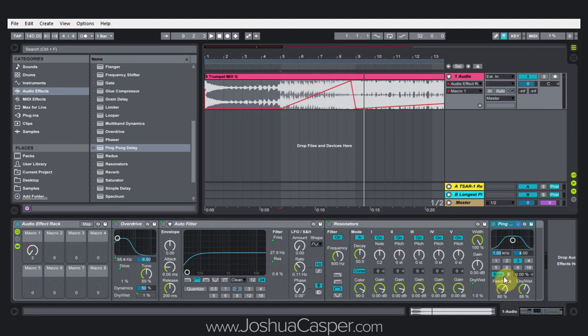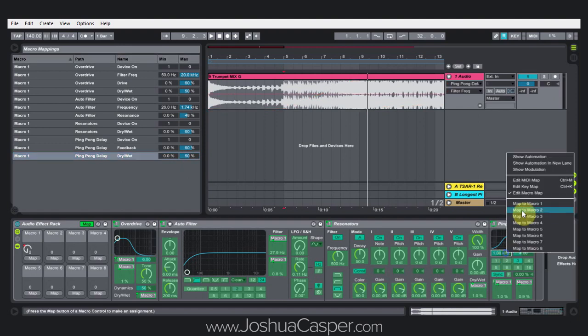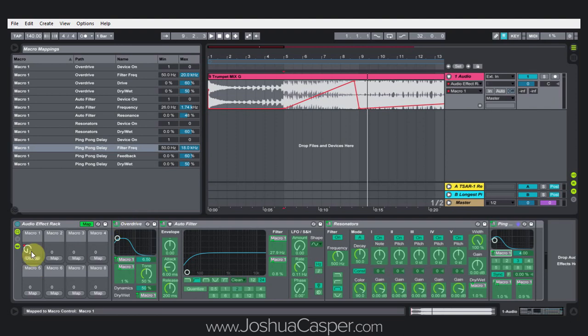Let's put a ping pong delay on here. You're also going to want to play with the chain itself — what's first, second, and third in the effects chain is going to change some of the sounds. Let's map the feedback, the dry/wet, and the ping pong, then jump into map mode — one zero. Feedback, I'm going to go up to maybe 60%, push it a little bit. Just got to be careful: anything over 50 is going to start having more of the affected audio and less of the original, so you'll have a decrease in output volume. I'm going to leave it at 60 for now. Let's try 50% and also map the frequency here, just because why not.